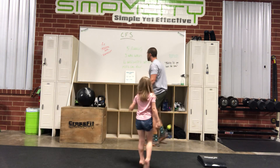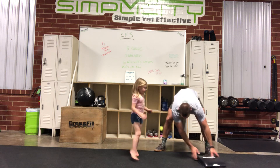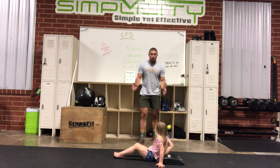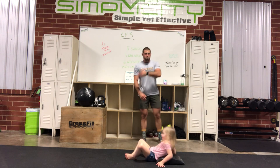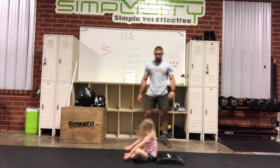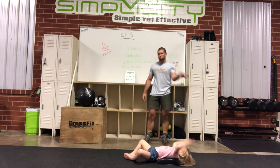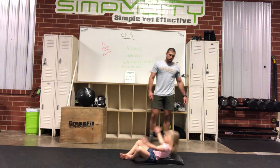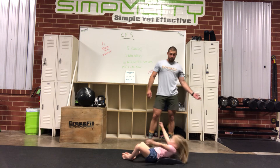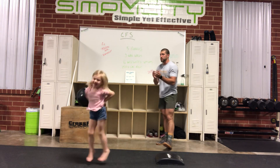Next, instead of 10 weighted sit-ups we're doing 20 regular sit-ups. Madison, can you show us? She's going to butterfly her feet, lay back, throw those hands through, hips through — one, two, three, four, one more — good job! You guys give Madison a hand, thank you!